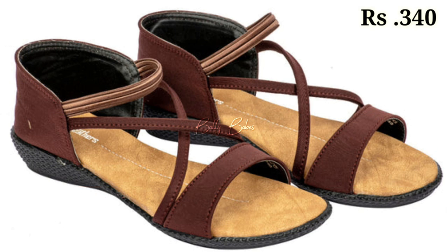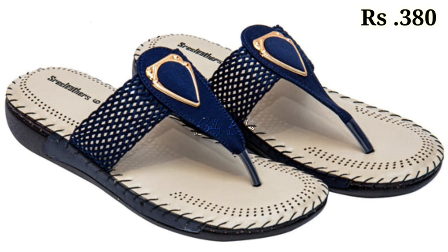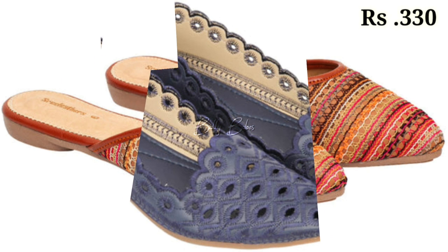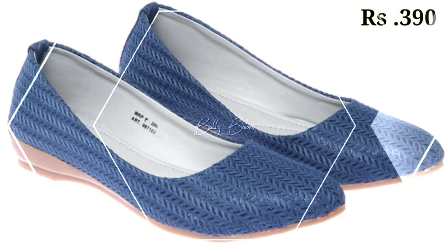You can see some genuine leather footwear as well as some block heel sandals with comfortable designs. You can easily wear these footwear for a long time — at least seven to eight hours a day without any problem.